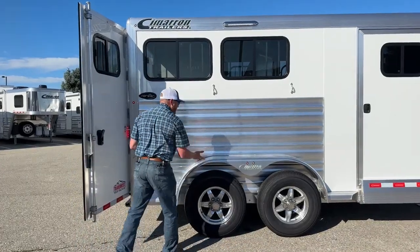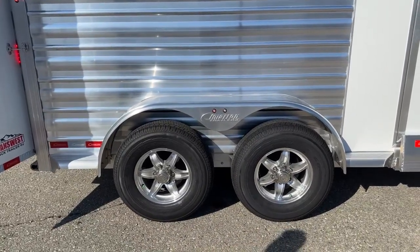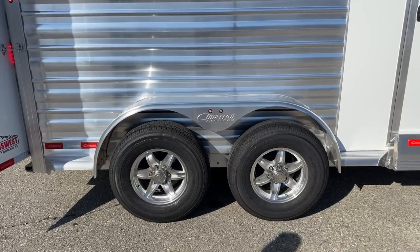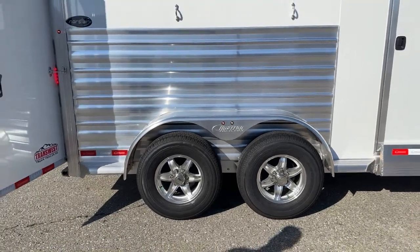Bolt-on fenders are another feature. If we have an issue and tear up a fender, it's bolt-on rather than weld-on, so the amount of labor needed to swap it out is cut drastically. Instead of cutting one off and re-welding, it's just bolt on and off — saves a lot of time.